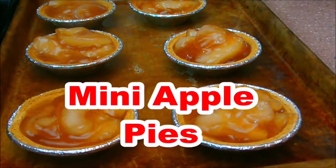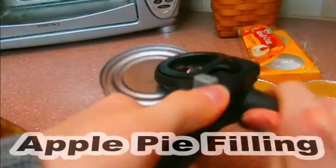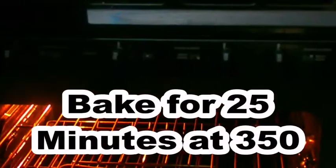The first DIY treat is mini apple pies. You'll need some mini pie crust — I got a pack of six for real cheap — and then apple pie filling, or any type of filling you want. Just scoop a few scoops into the crust, put it onto an oven-safe dish, and bake in the oven for 25 minutes at 350 degrees. When they were done, they were so good. Your family will love them for Thanksgiving.